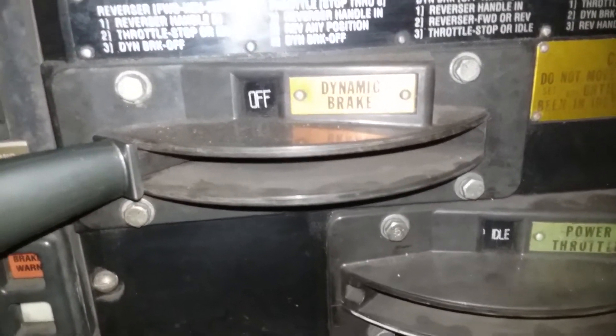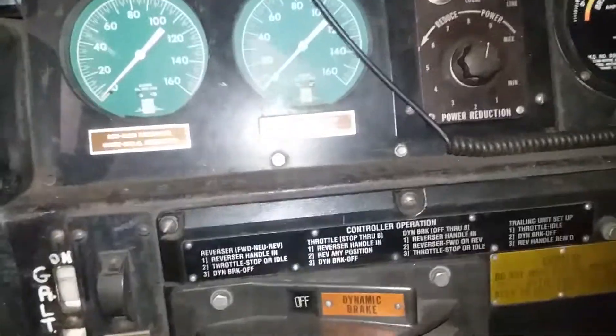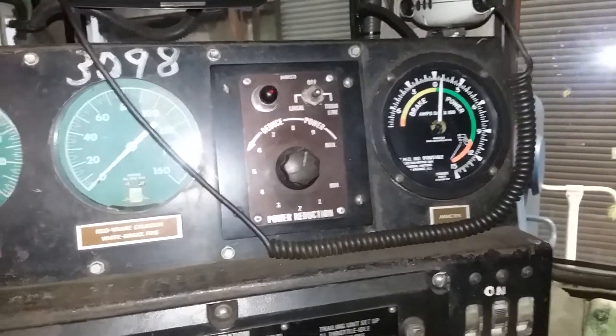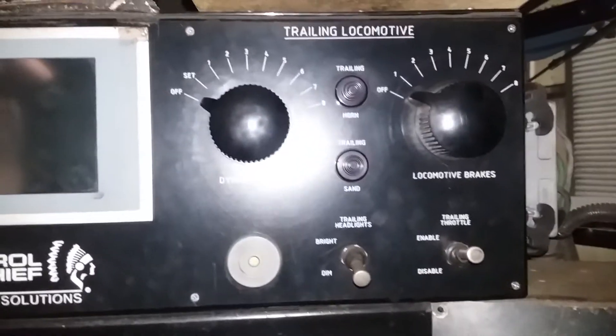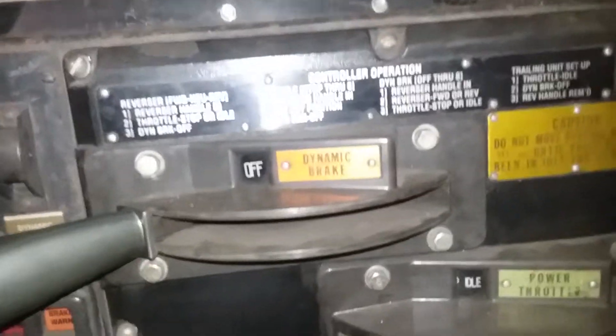In the last video I forgot to tell you about the dynamic brakes. I told you about the dynamic brakes on the trailing locomotive in our remote system, but I forgot to cover these.